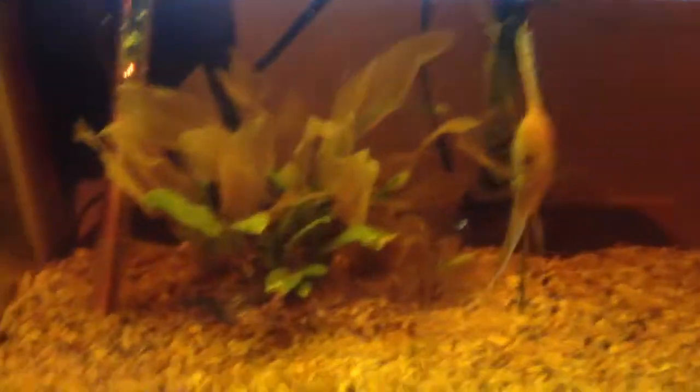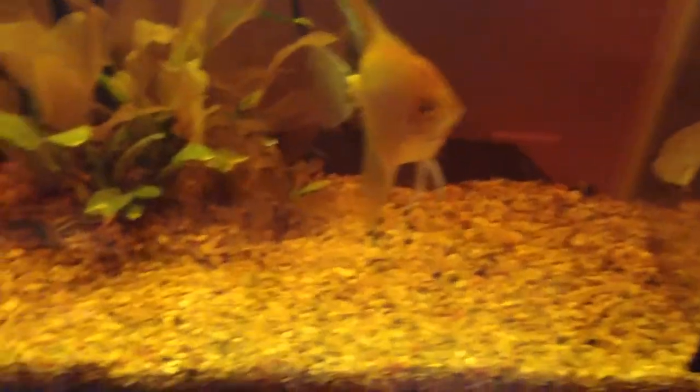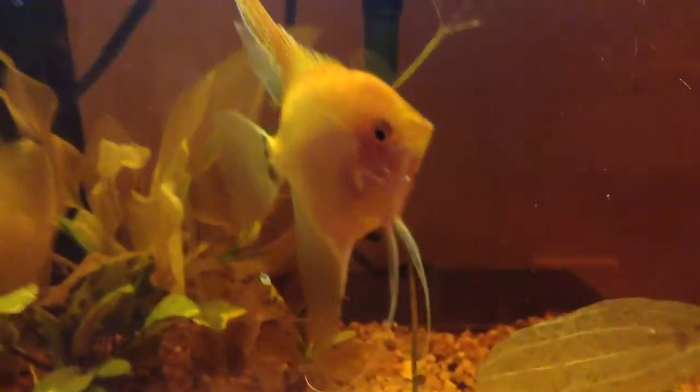If you remember, I did a video on how to breed angels, and then they spawned — but they ate the eggs because it was their first time. So I moved them back into the 60-gallon. Cole was like, 'Hey, can you babysit this one?' because in a later video he got a 90-gallon and some fish — he got a jack dempsey that's now a good five inches and had nowhere to put it, so he gave me this angel.